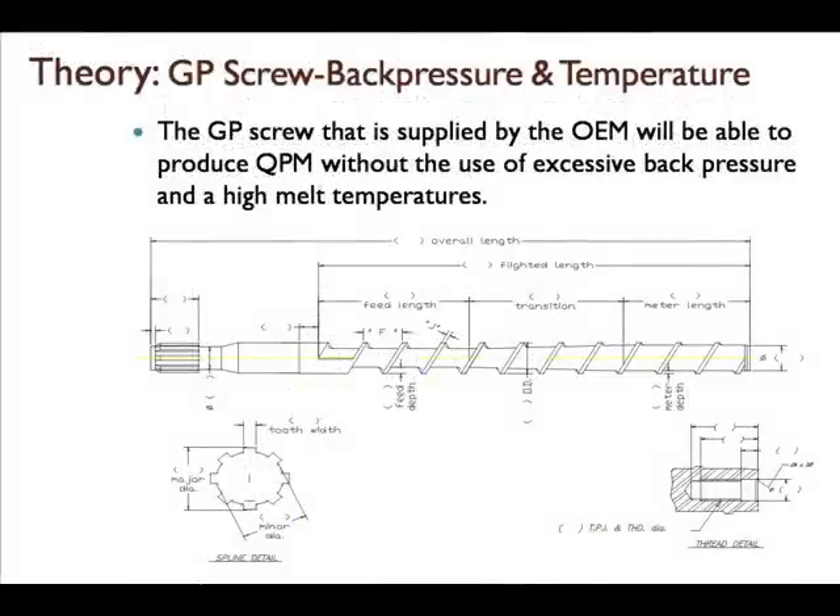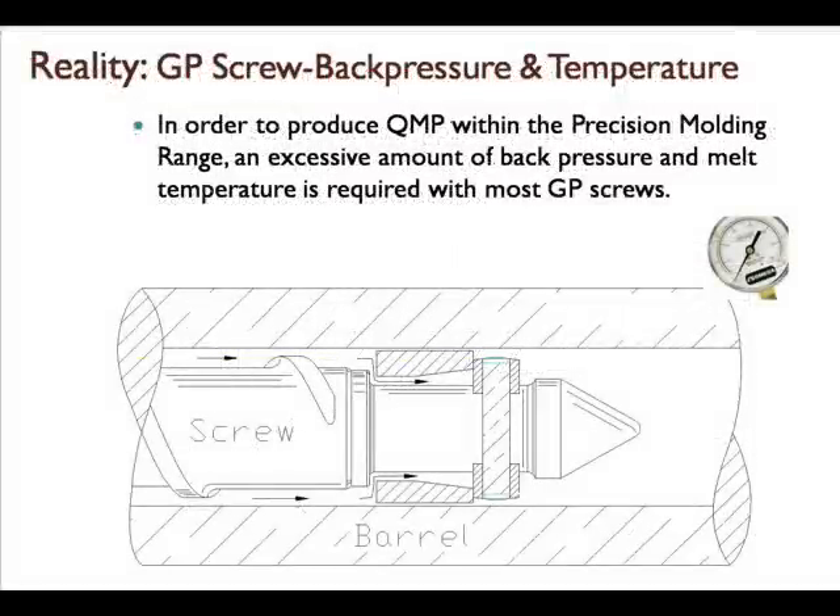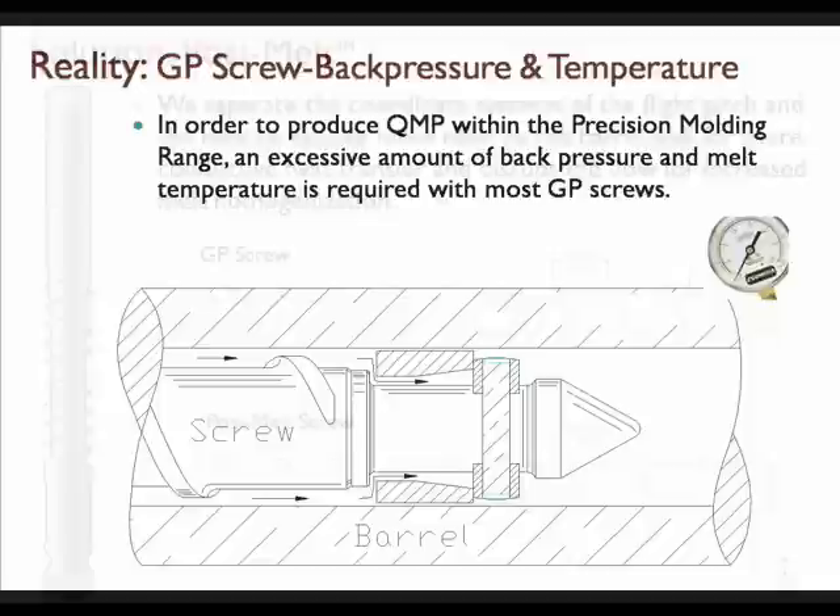In theory, the GP screw that is supplied will be able to produce quality molded parts without the use of excessive back pressure and high melt temperatures. In reality, however, in order to produce quality molded parts within the precision molding range, an excessive amount of back pressure and melt temperature is required with most GP screws.